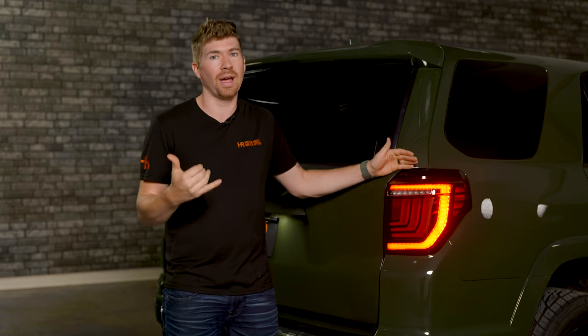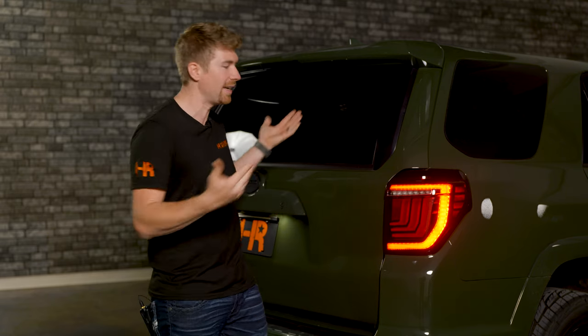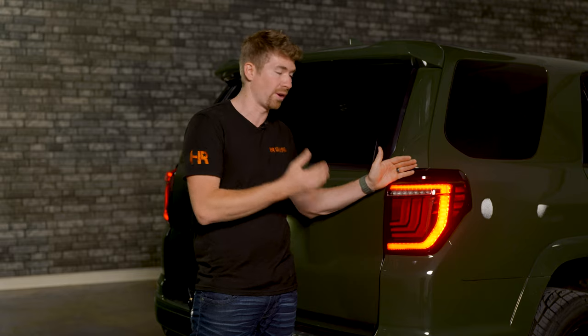Morimoto doesn't just sell these products and say okay, good to go. They have a five year warranty, so if you ever have any problems with any of these features not coming on or working properly, you can call Morimoto and they're going to take care of it. We also have a full customer service team at Headlight Revolution to help you if you had any issues installing your 4Runner taillights. The Morimoto XB LED tails are all designed, tested, engineered, and distributed here in the United States of America.